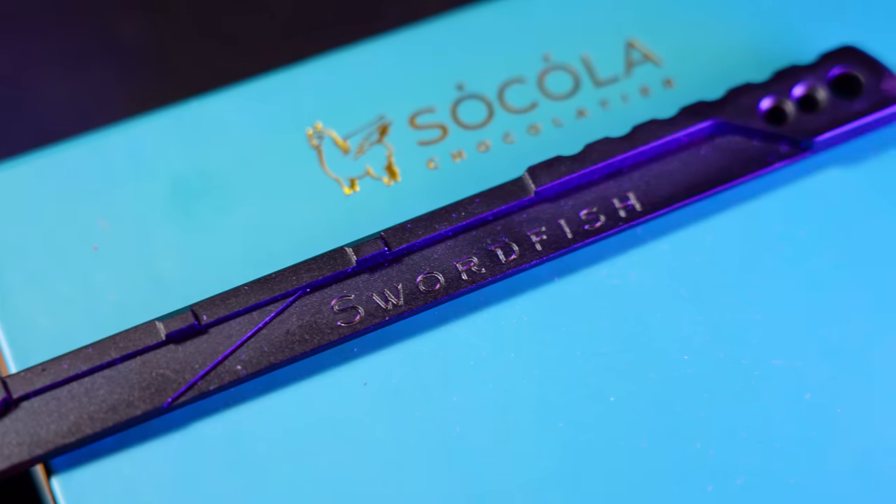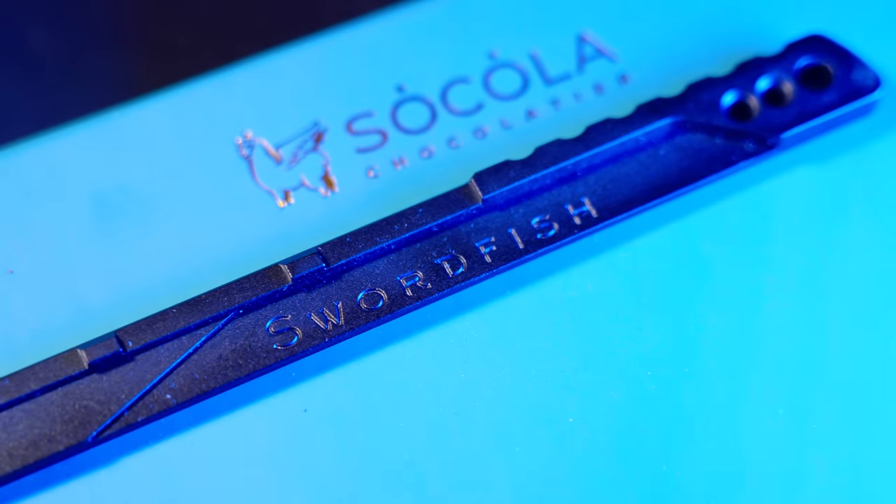Overall, I really do like what they came up with. It's subtle yet detailed, and the cool hidden features — like 'Swordfish' written within each part of the handle — is very neat. I think it manages to find a good balance between aesthetics and functionality, which is exactly what I like to see.